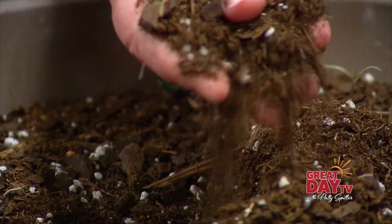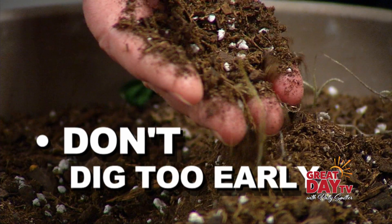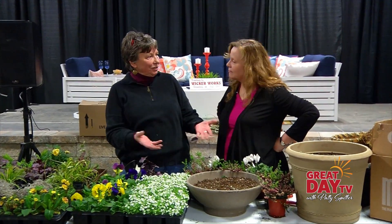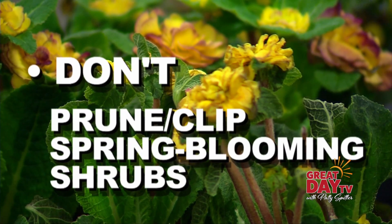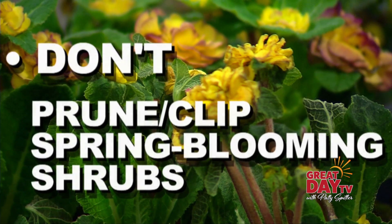What are your best tips for early spring? Don't give in to the temptation to go out and dig in the garden too early, because doing that sort of destroys the soil structure, which we've all worked really hard to improve by composting and taking good care of the soil. Also, you don't want to prune any spring-blooming shrubs now, because that would cut off the flowers for the season. We want the flowers, so we don't want to do that either.